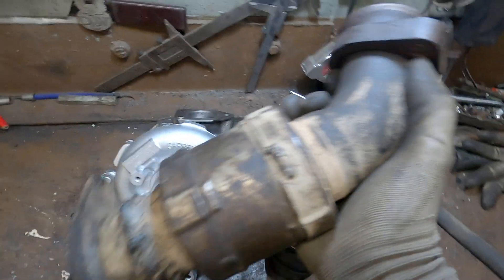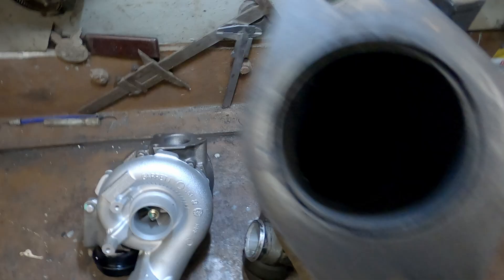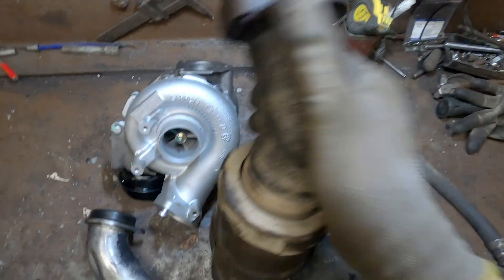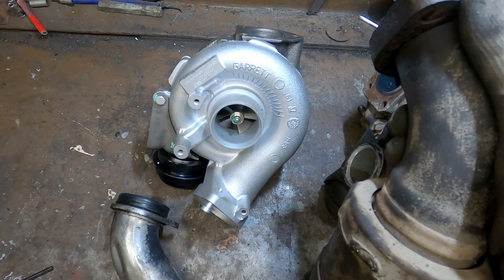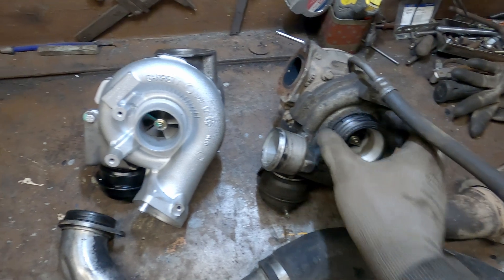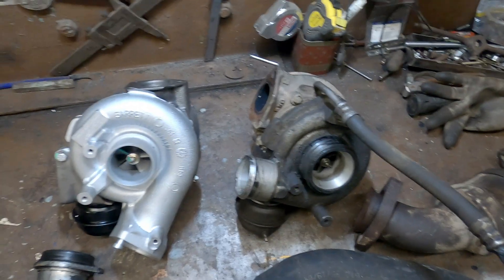I also have this beautiful down pipe with no ecological systems whatsoever, and it fits perfectly for my new turbo - that's good news. I'm going to need to figure out what parts need to be changed and move on.